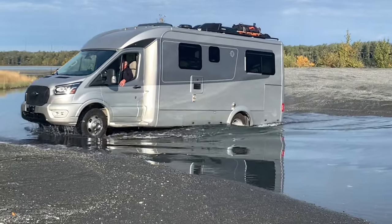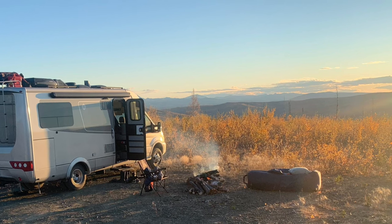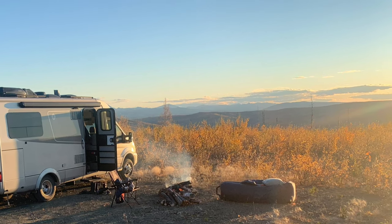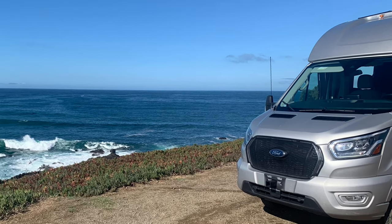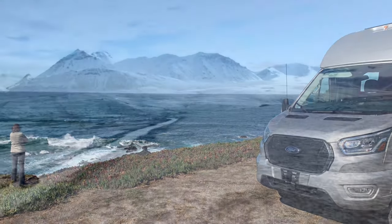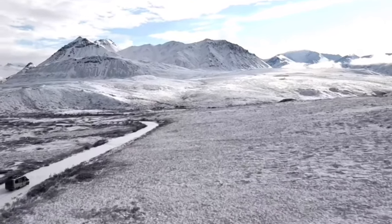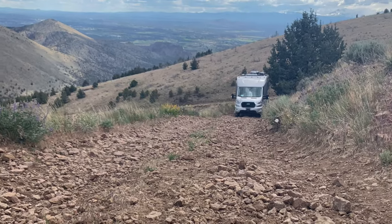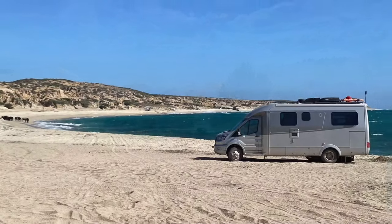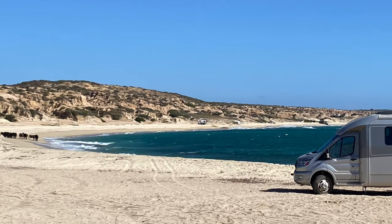Welcome to B-Plus Overland, where we share with you all of the upgrades and changes we've made to our B-Plus RV for full-time off-grid living and a trip down the Pan American Highway from Alaska to Argentina. Ours is a 2021 LTV Wonder Rear Twin Bed — that's the B-Plus in the back — built upon a 2020 Ford Transit 350 HD cutaway van with rear dually wheels. Come check it out.